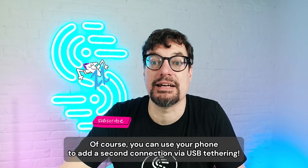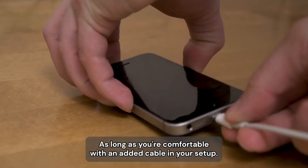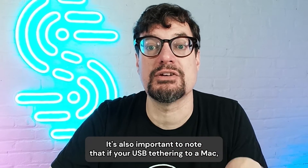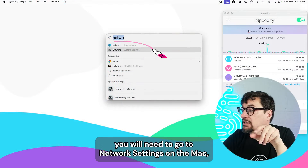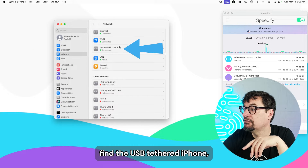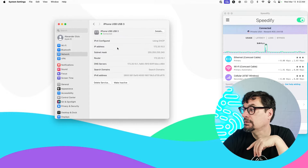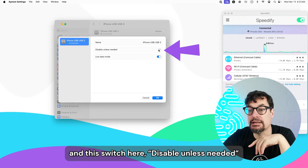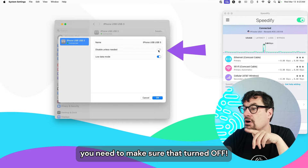That's a great question. Of course you can use your phone to add a second connection via USB tethering, as long as you're comfortable with an added cable in your setup. It's also important to note that if you're USB tethering to a Mac, you will need to go to Network Settings on the Mac, find the USB tethered iPhone, click Details, and this switch here — Disable Unless Needed —